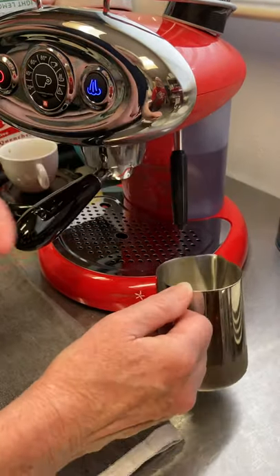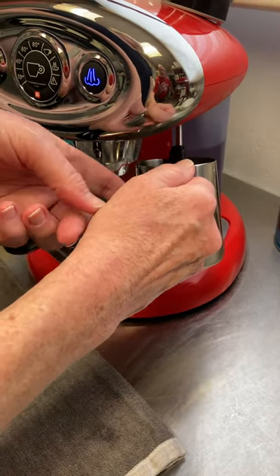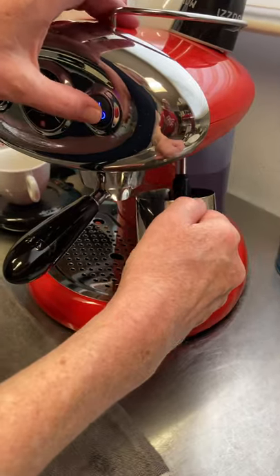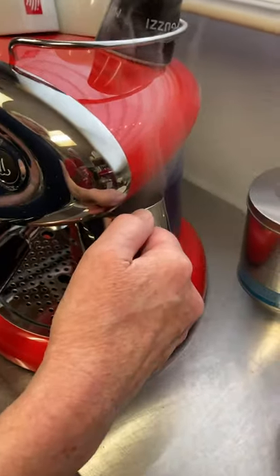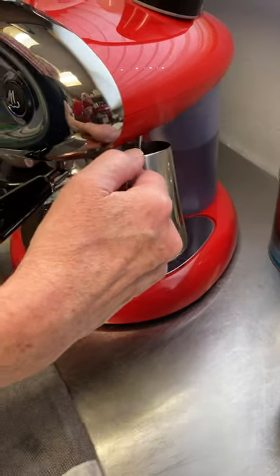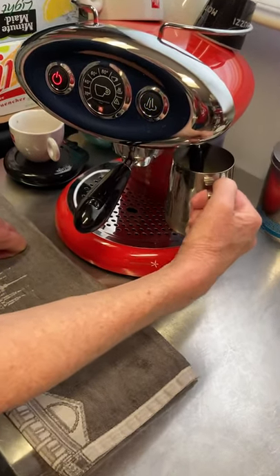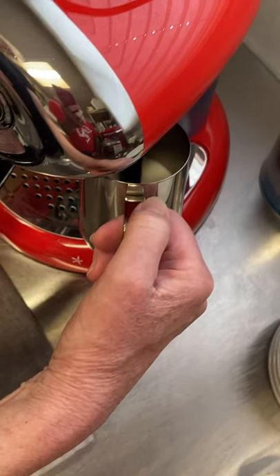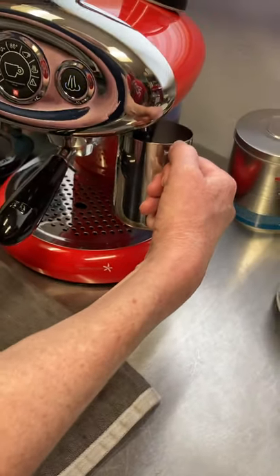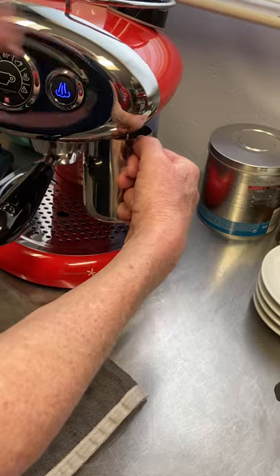So here we go. The wand is somewhat movable, and we're going to froth for a maximum of about 25 seconds. You want the milk to get completely warm — you can feel it with your hand as it goes from cold to hot. I'm going to just press it. I'm counting the seconds. By touching the pitcher and making sure all the spots are hot, I know that's hot enough.